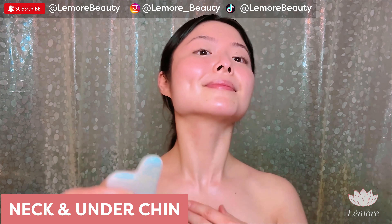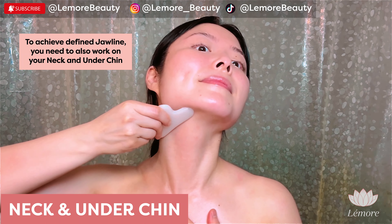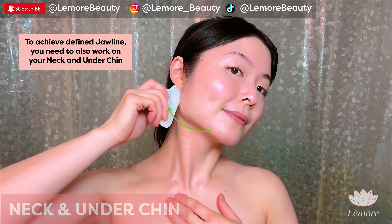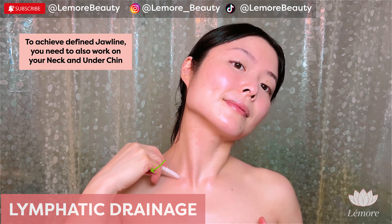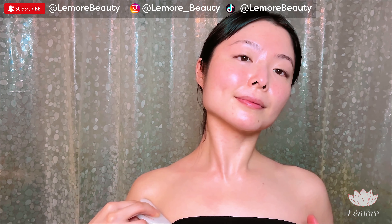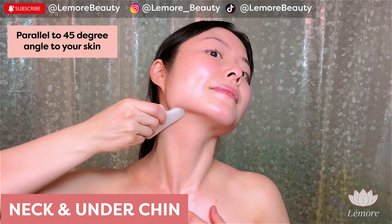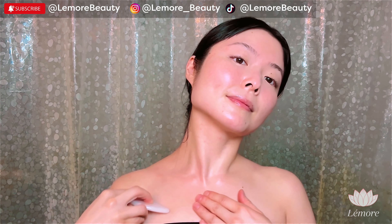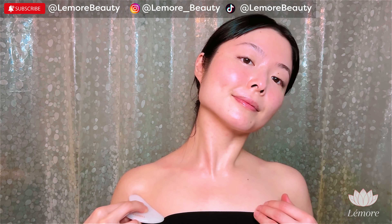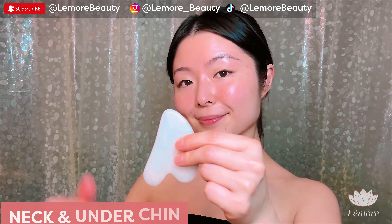This routine is also great for TMJ pain relief. Using this edge, we'll work on your neck and your under-chin, as these areas also contribute to how well-defined your jawline looks overall. Hold the tool parallel at a 45-degree angle to your skin. Sweep down to your collarbone, then to your heart.